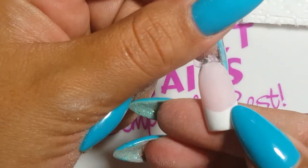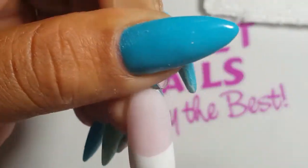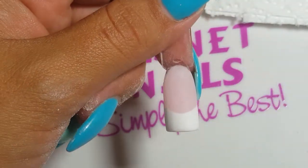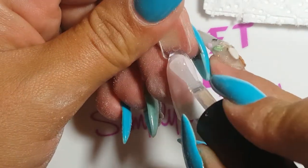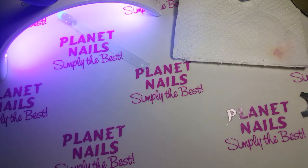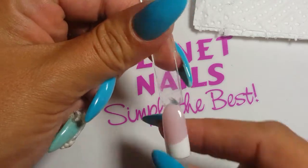Look at that beautiful crisp French smile line. Once you are happy with your acrylic, you can go ahead and do your top coat. I am using Planet Gels Top Coat. Apply it to the full nail and cure for 30 seconds in LED. A perfect French smile line with this French cutter every time.